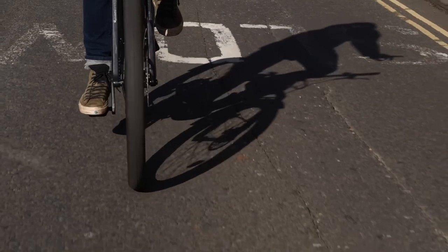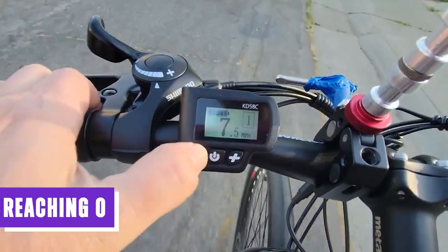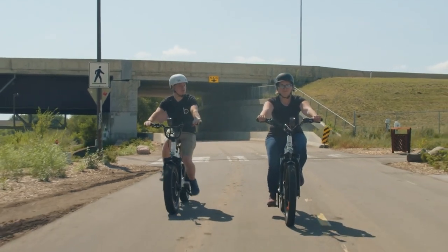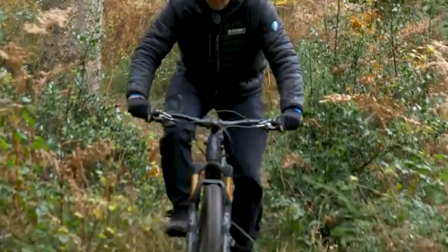Conversely, if you wish to decrease the assistance, you can use the minus button on the display. By pressing it, you can lower the assistance level, eventually reaching zero if desired. This adjustable assistance level allows you to customize your riding experience, giving you the freedom to choose the level of power assistance that best suits your needs and preferences.